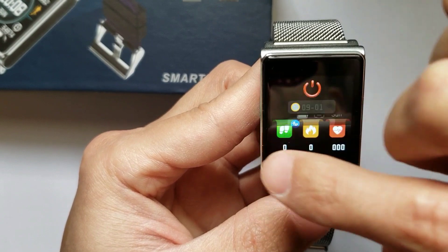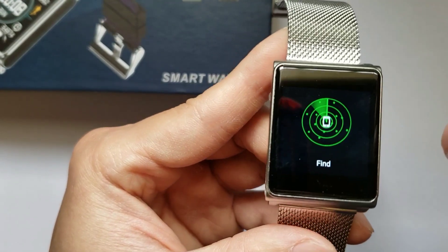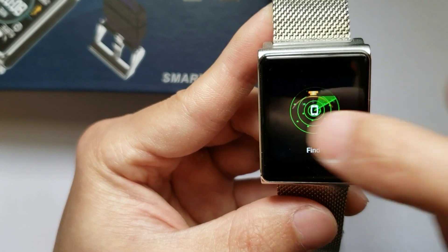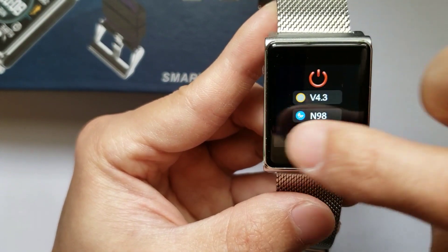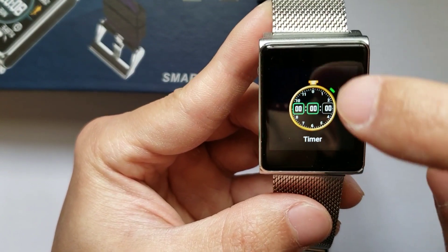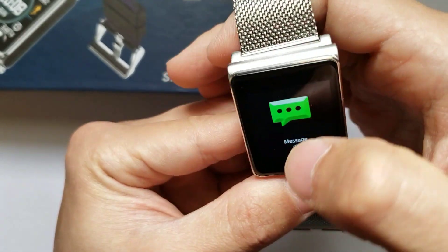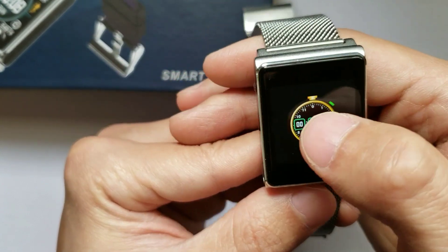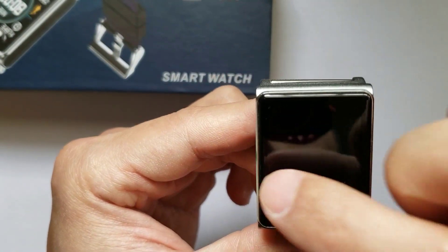Going back to home and swiping right, it looks like here you have the anti-loss feature — pretty basic but useful. You also have your timer. I do like the fact that this is a touchscreen, but it's not a very sensitive touchscreen. I'm wondering how to click into each of these functions, so I definitely need to give this instruction manual a read as it's not functioning quite as I'd expect.